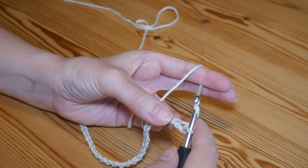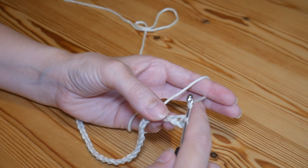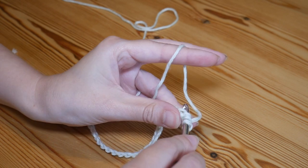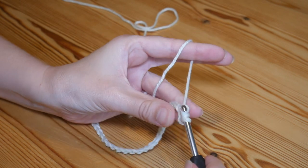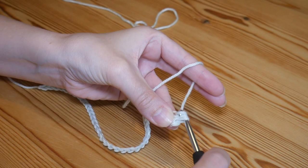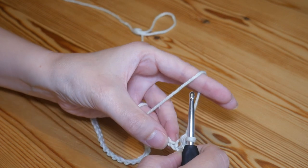In the next stitch we're going to do a half treble crochet. I'm always working in UK terms here, so in the US this is your half double crochet. You're going to yarn over, insert into that next chain, yarn over and pull up — you'll have three loops on the hook — then yarn over and pull through all three of those loops, and that is your half treble.